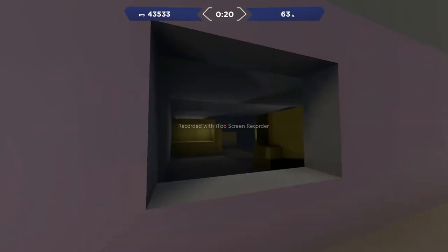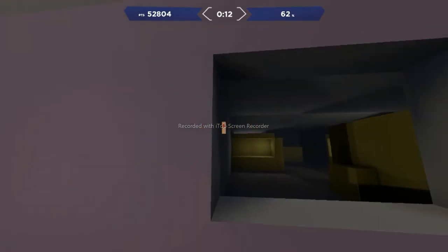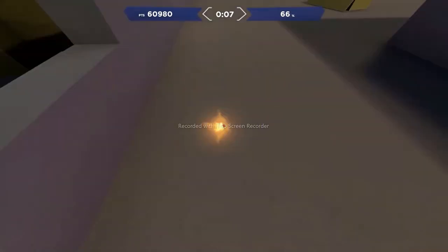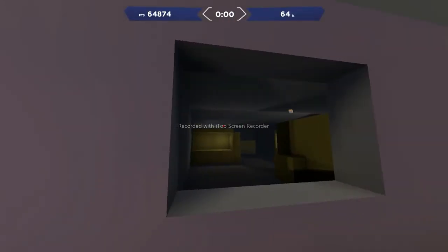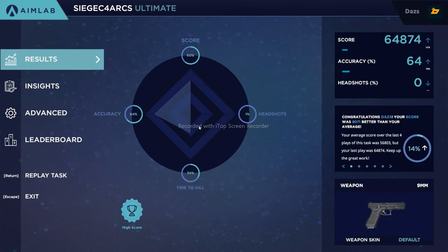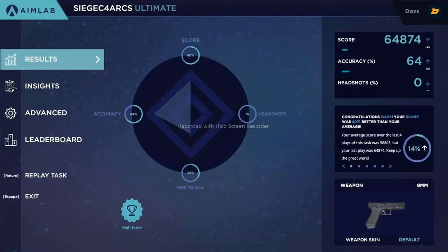Flicking to various small targets at various angles is very beneficial to improving your aim, even if Rainbow Six Siege isn't your main game. I thoroughly enjoyed this scenario and definitely learned a lot. I noticed I seem to excel more when targets are going left to right but struggle when they're going right to left. You can see from insights where you struggle most, and work on those flick shots.